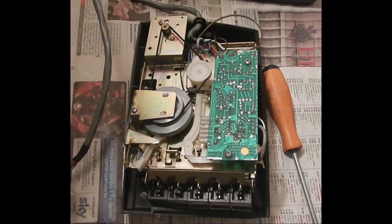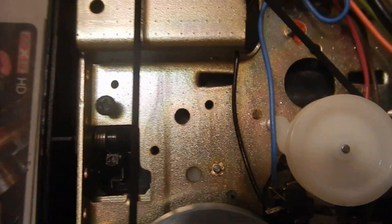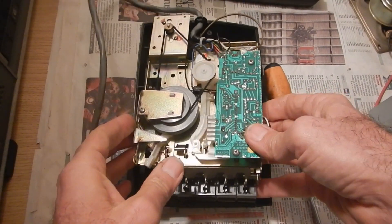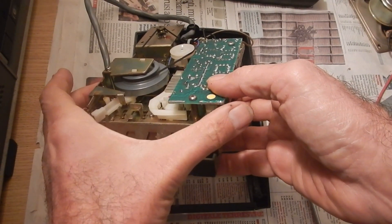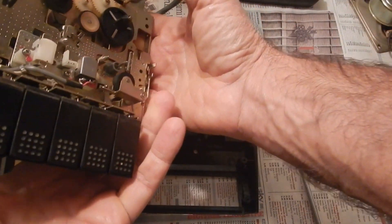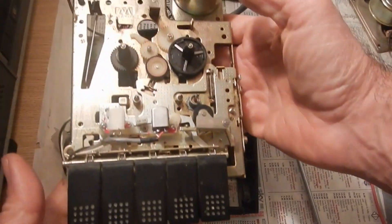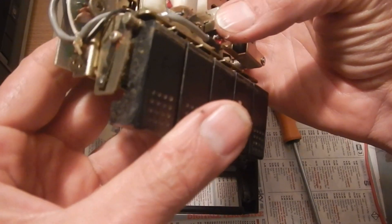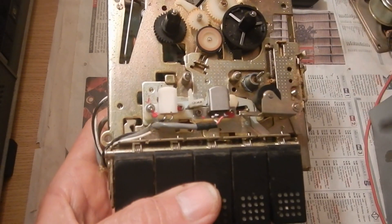To separate the mechanism from the case we must remove three other screws: this one, this, and this other one. Then the mechanism can be separated from the case.